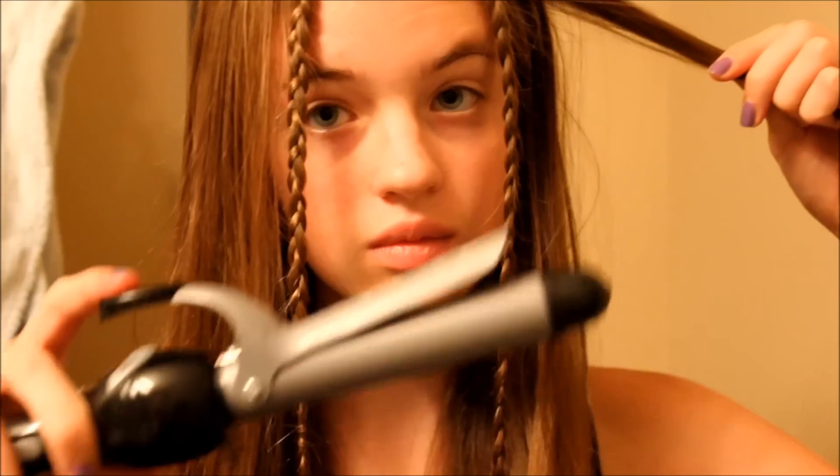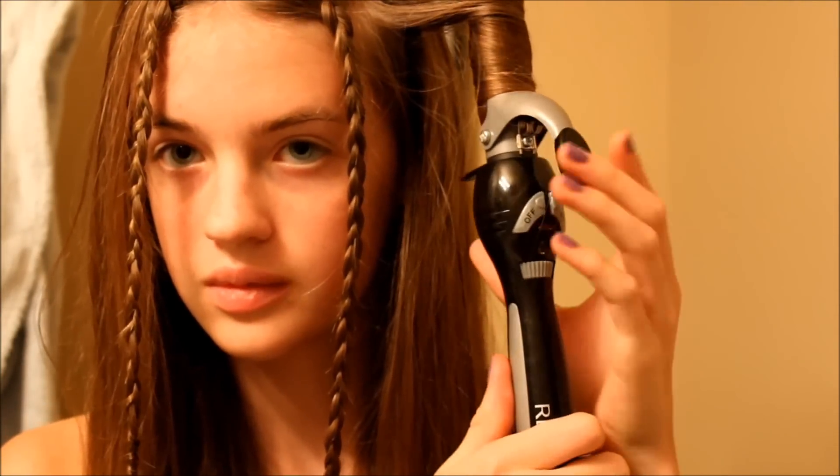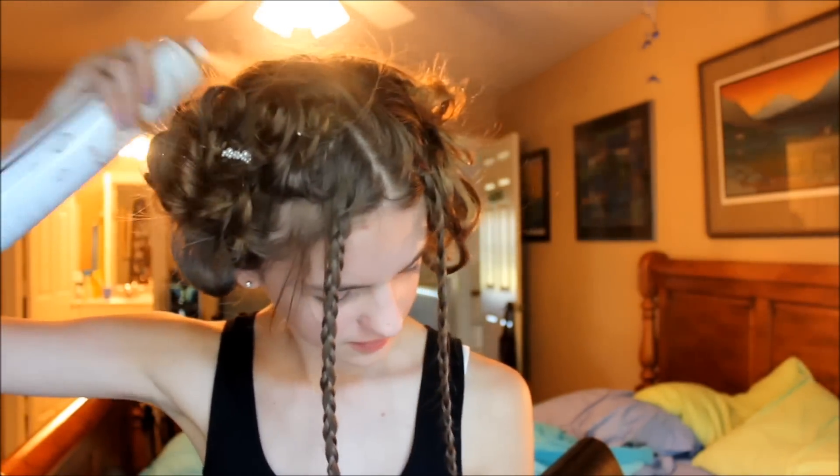First, you're going to braid two sections of your hair in the front. Then take a one-inch curling iron and curl your hair. After that, roll it up into a little ball and pin it with a bobby pin — this is a pain but it looks really pretty in the end. When you take it out, it's all loose and flowy. It should end up looking like a mixture of Anakin Skywalker and George Washington.